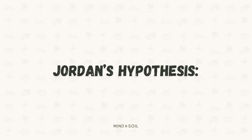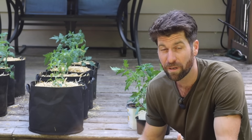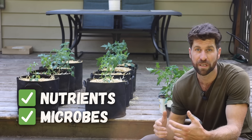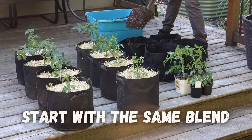Environment B is all set, and my hypothesis is that these are going to grow really well. The reason is that 50% compost is a really significant amount of organic matter that's going to have tons and tons of nutrients for them to put on lots of growth.